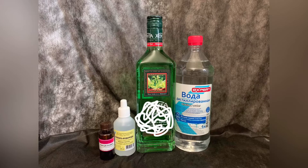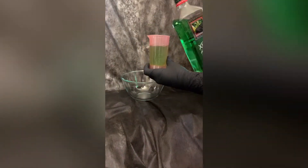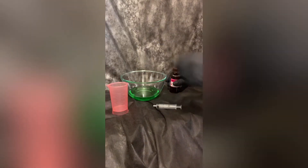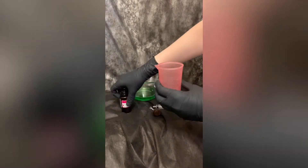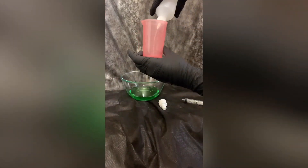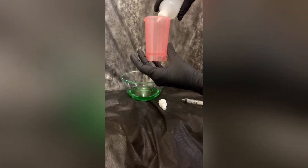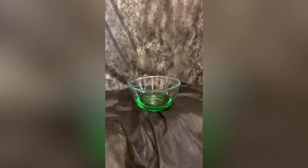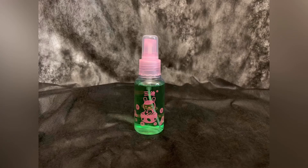Now we add and mix all of the ingredients. After it is done, put it in a suitable container. For this hand sanitizer we will use a little spray bottle. Let's test it.